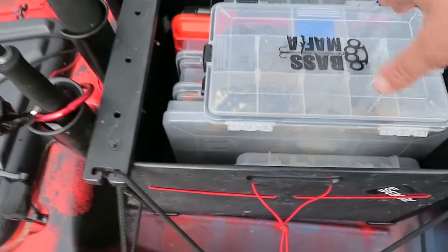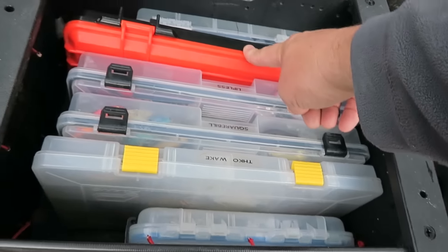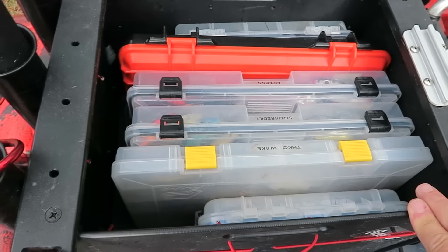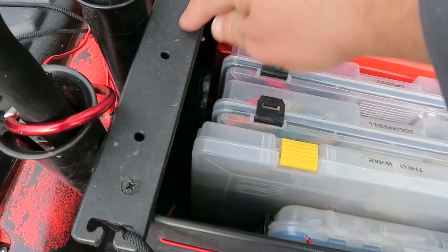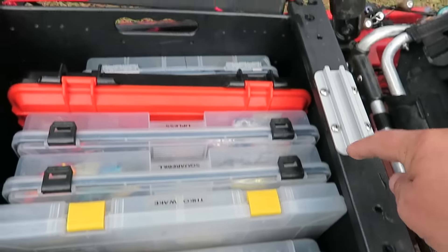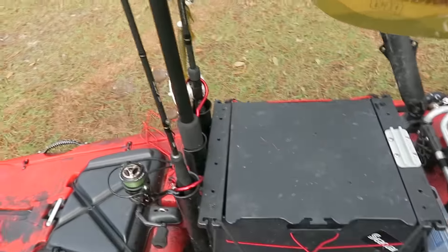The black pack is where all my tackle is. The one thing I do not like about the black pack — and I'm going to fix this — is my red Bass Mafia box does not come out of it very easily. It gets stuck coming out. So I'm going to get my Dremel tool and cut this right here wide, and I'm going to take this mount off because I don't really use it, so I can get that box in and out. That's what I'm going to do for right now.